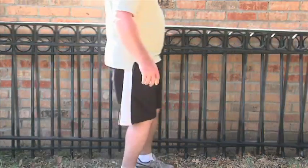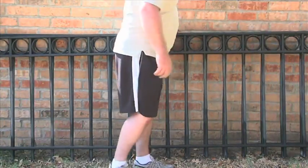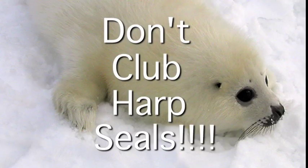And there you have it — ta-da! It's done. And now you've got to install it. That's the next video, which I haven't done yet because I haven't installed it yet, but that's coming — stay tuned. And don't club harp seals.